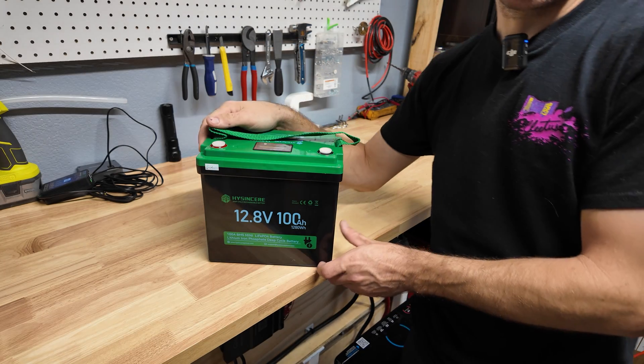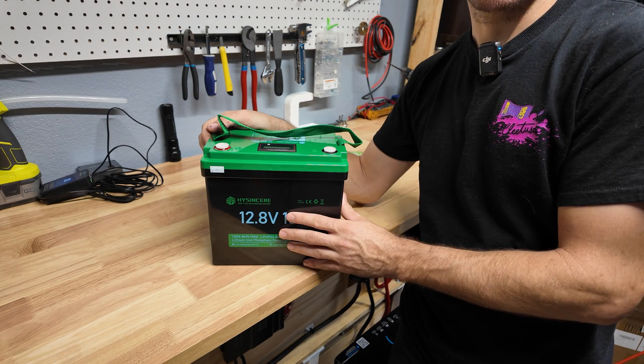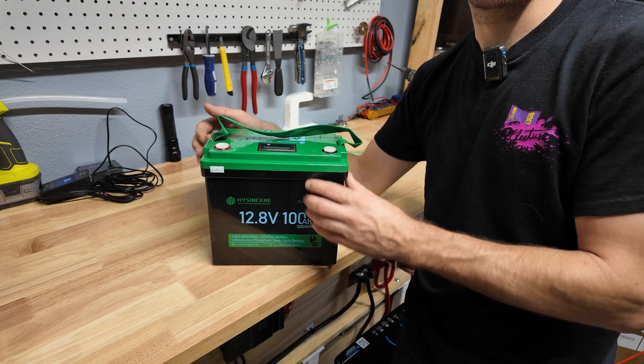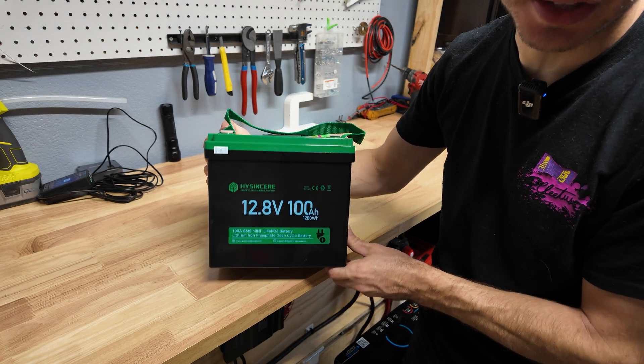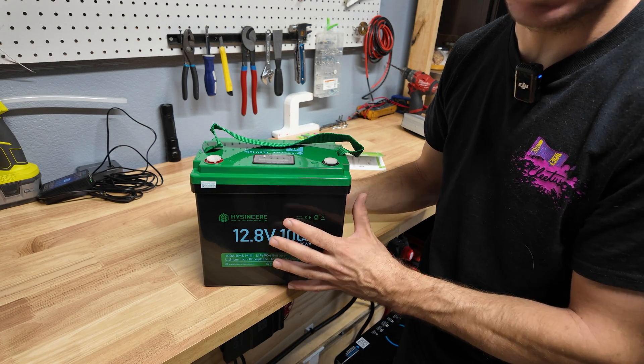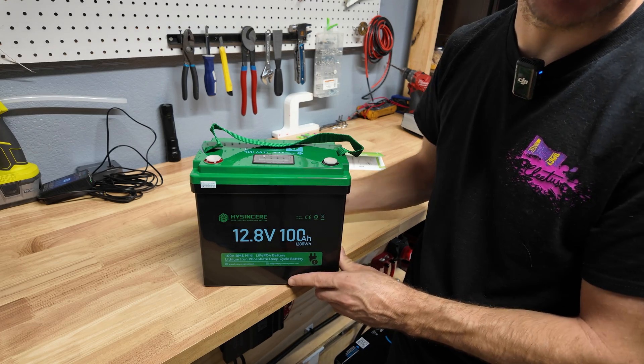We're going to fully charge this thing, do a discharge test to see how many amp-hours we get out of it, then do a high-amp discharge test to see how many amps we can pull. Then we're going to open it up, look at the build quality, examine the cells and BMS, and give our overall opinion on build quality and what we're getting for the money.